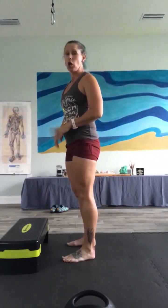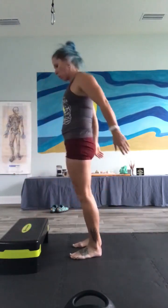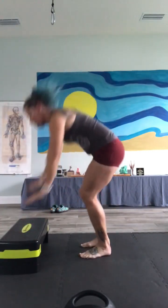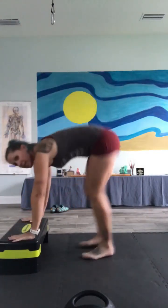10 elevated burpees. No jump, unless you want to, but we are adding that push-up, so a lot of push-ups today. Here we go. 1, 2, 3. I'm letting my chest hit the bench.